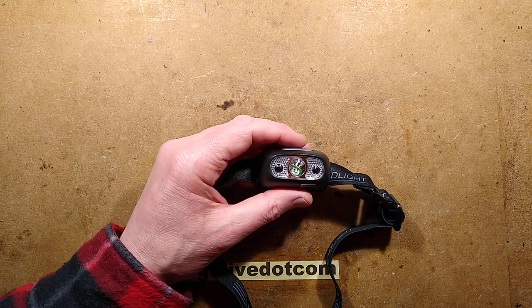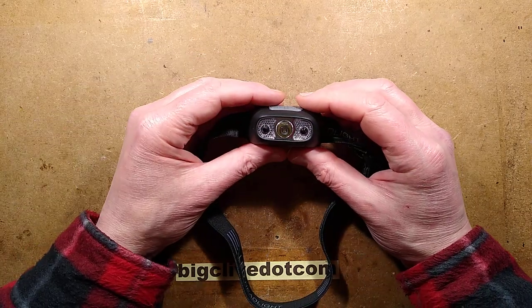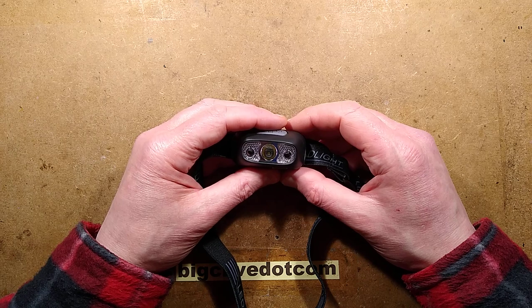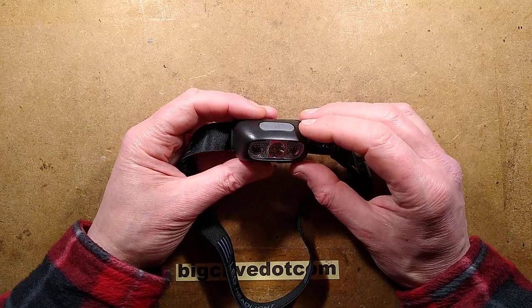It's 3:30 in the morning and for some inexplicable reason I've decided this is the perfect time to make a video. The video is going to be about an LED head torch. You might think, oh not another LED head torch — well yes, but this one is surprisingly good.